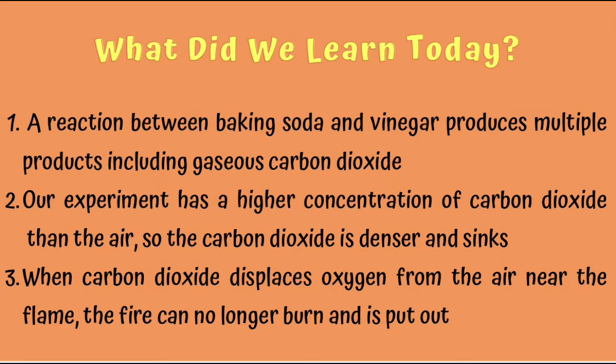To recap: fires require oxygen to burn and not carbon dioxide. A reaction between sodium bicarbonate and acetic acid, or vinegar, produces sodium acetate, water, and gaseous carbon dioxide. Our air has a mixture of gases, and the carbon dioxide from the experiment is at a larger concentration. When carbon dioxide displaces the oxygen from the air near the flame, the fire can no longer burn.